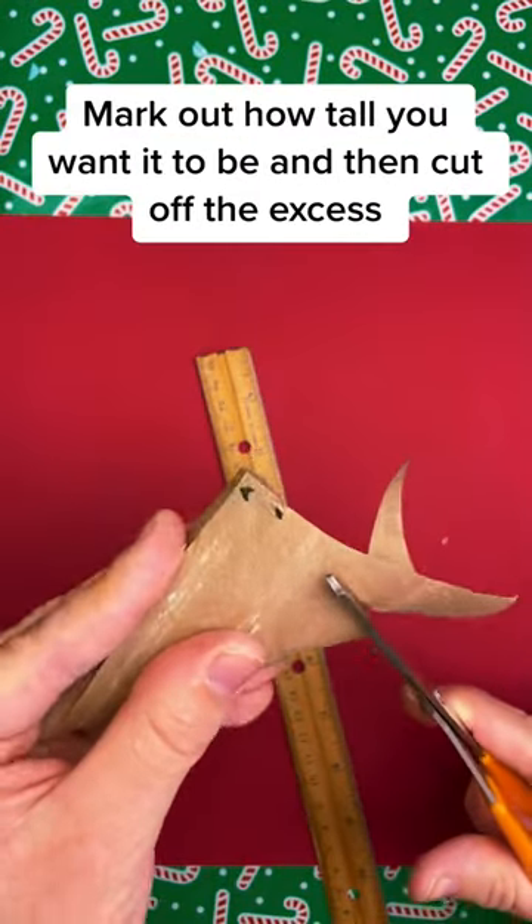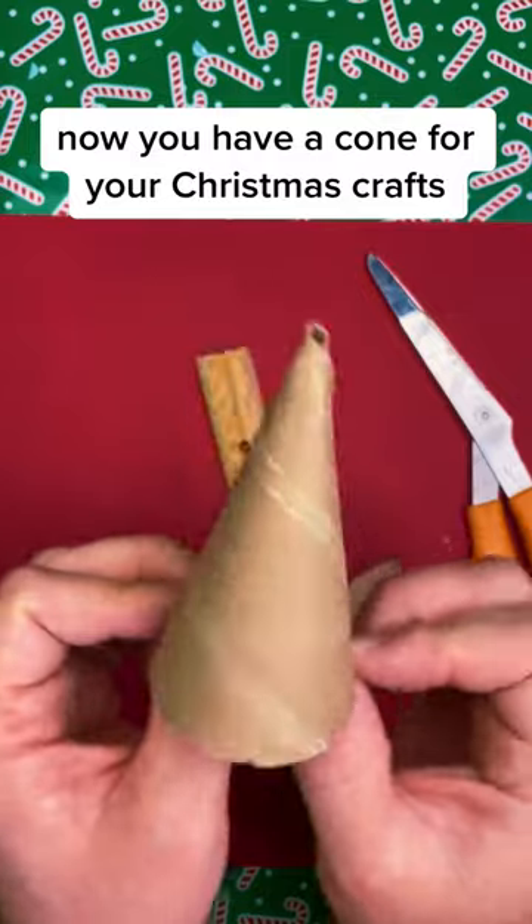With a ruler and pen, mark out how tall you want it to be and then cut off the excess. Now you have a cone for your Christmas crafts.